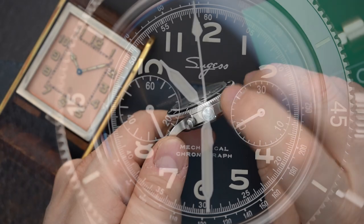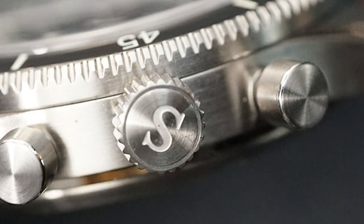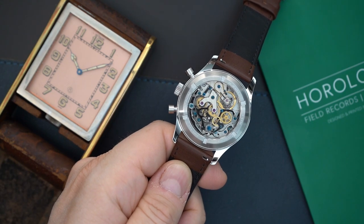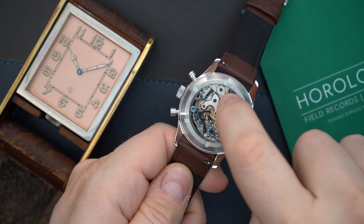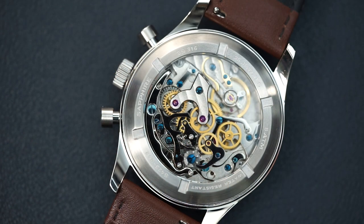The crown is very big and grippy, signed with the S for Sugius. And of course you have an ST19 in the back — this is the swan neck regulated version. You have the gold swan neck right there. It is a column wheel chronograph, hand wound, and is of course designed after a vintage Venus movement.